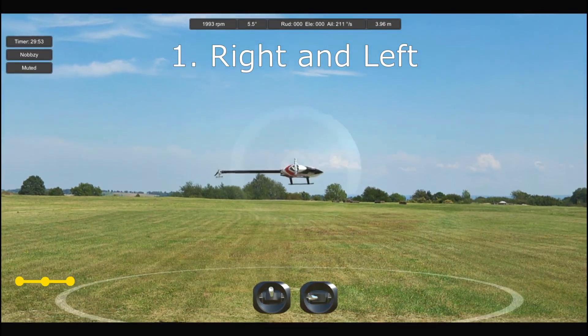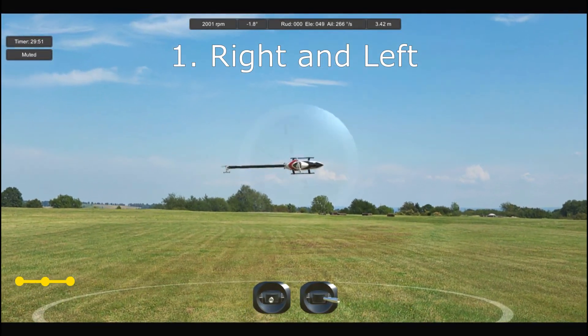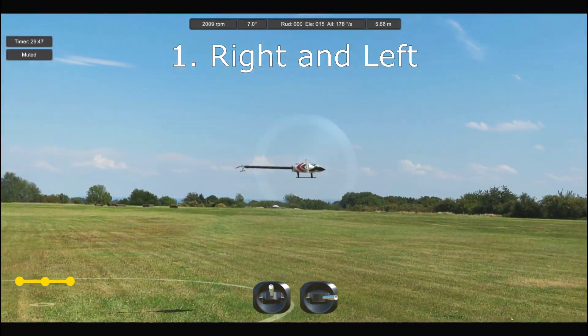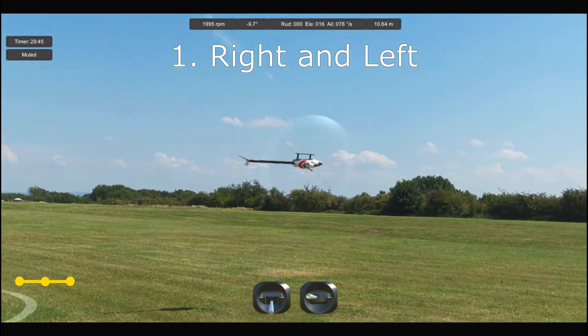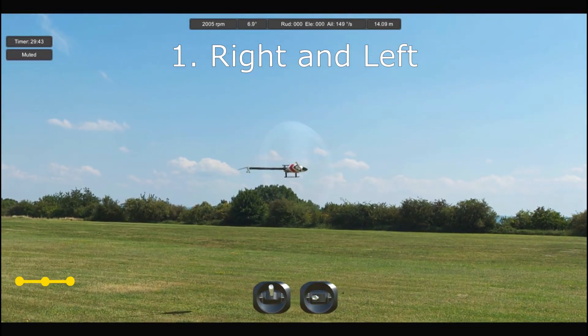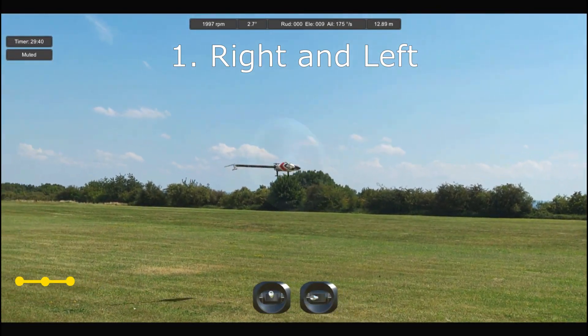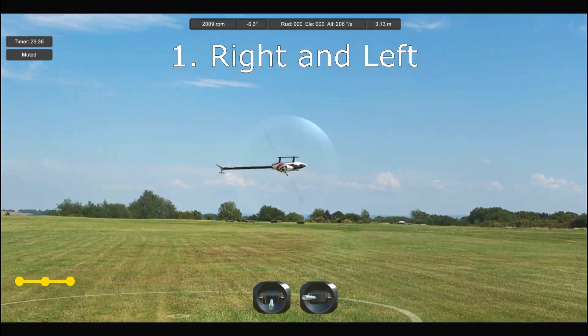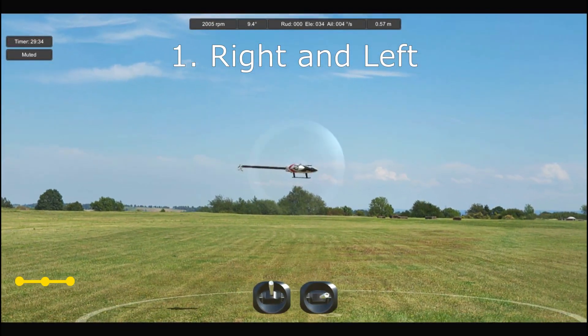Number one: right and left. Take that new move from in front and move it over to the right at a slow pace. In our case we're doing aileron tic-tocs, but it applies to absolutely any maneuver you're learning. When it gets to about 45 degrees bring it to a stop for a second and then start on the way back. When you get to the middle pause for a bit and then continue over to the left and do the same thing.